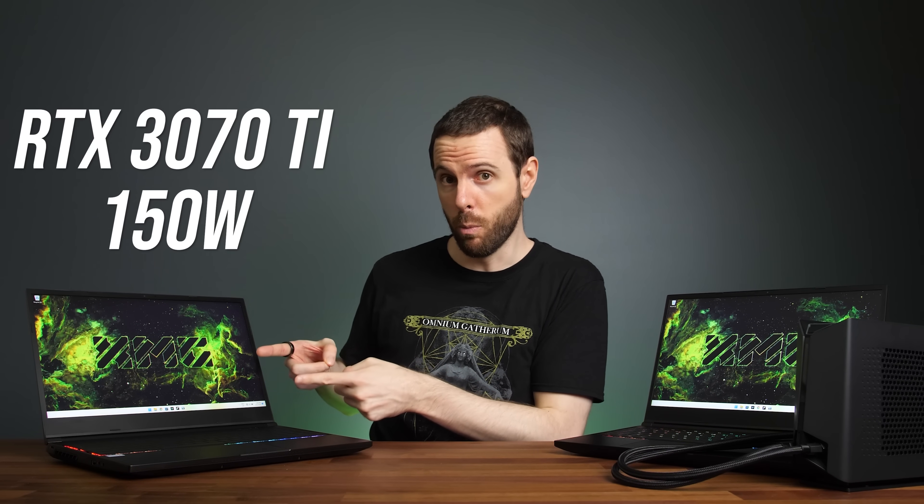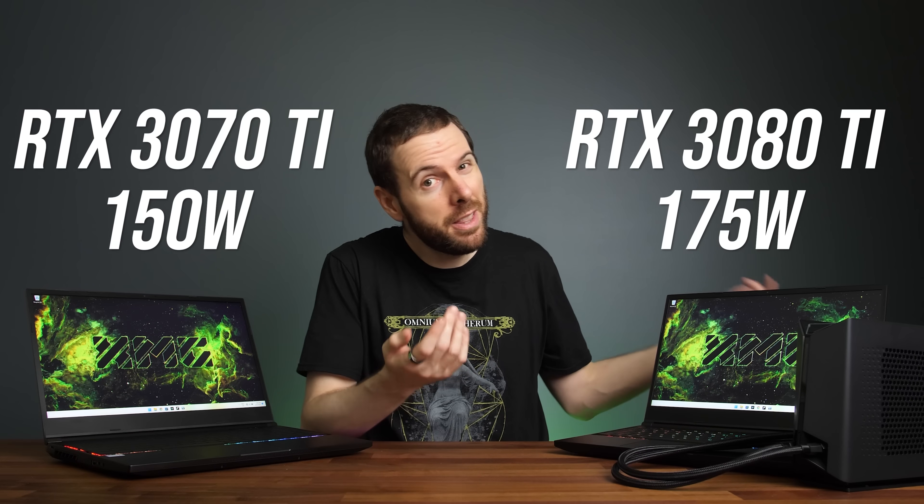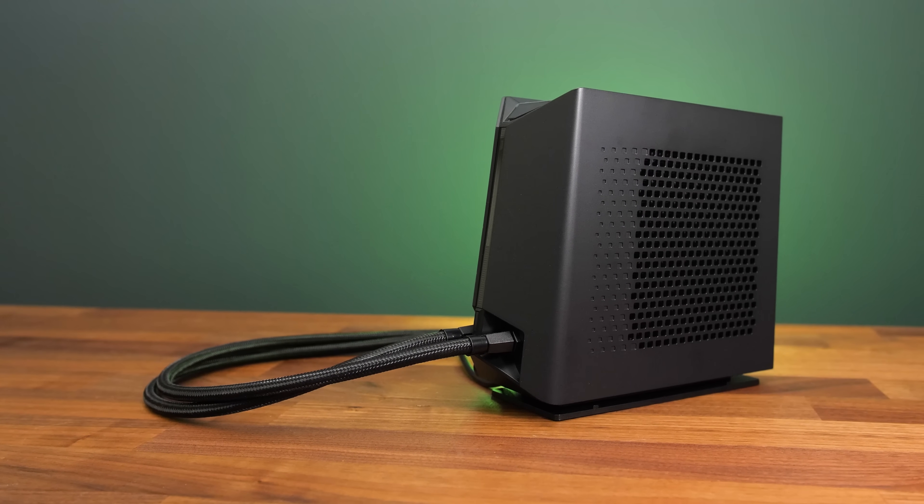This means that the 3070 Ti should always be running at 150 watts, while the 3080 Ti should always be running at 175 watts. However, this wasn't actually possible on air cooling due to thermal throttling — this is where the water cooler comes in.